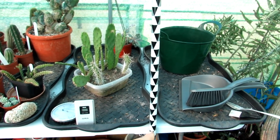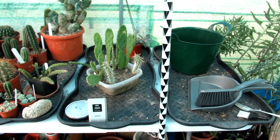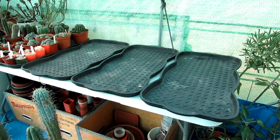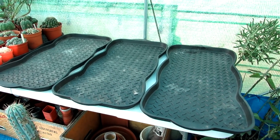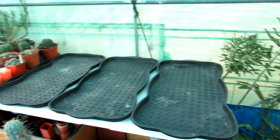There you go — that's the three trays all taken off the table, cleaned underneath, and all the trays cleaned. Now to bring on some of the tall guys.